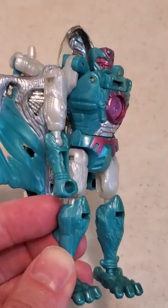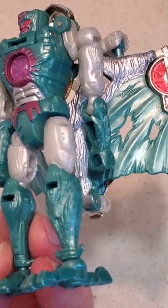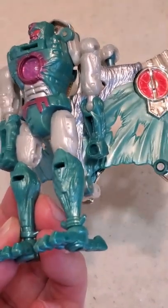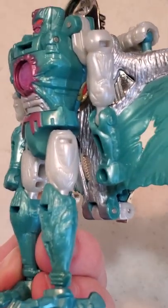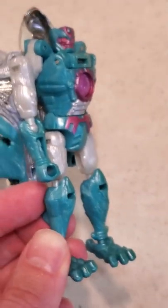So that tells me that wherever it was displayed, the sun would beat on the right side of the figure probably every day at a certain time during the day when the sun was coming through the windows. I had bought this figure on eBay years ago and this is the way it came, so I had no control over this.